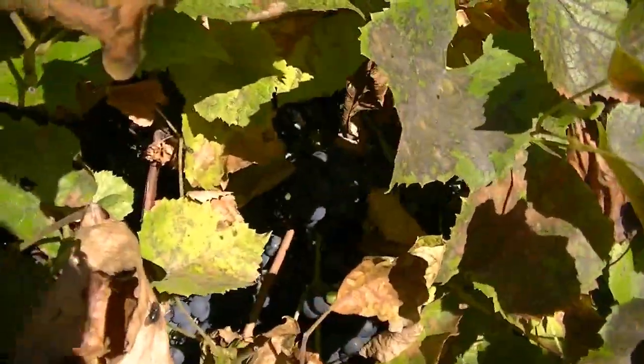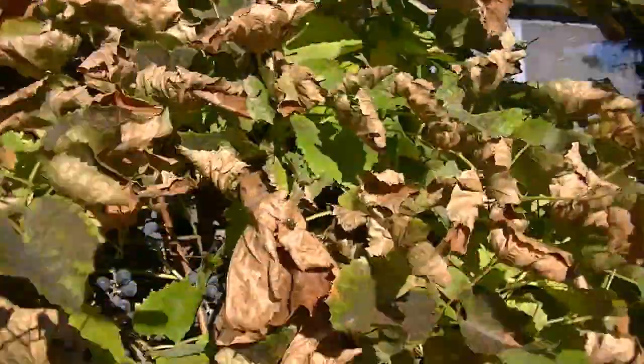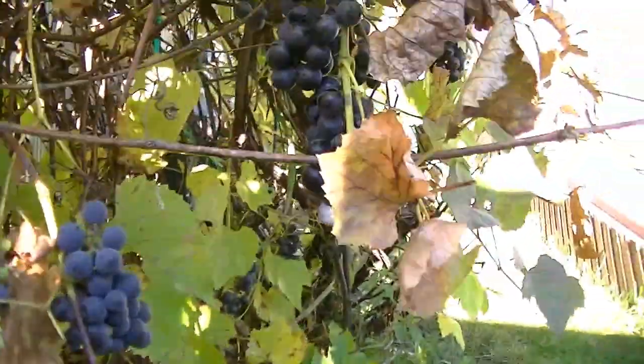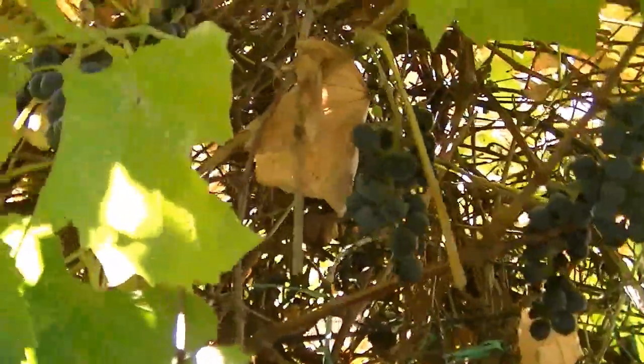I've also got a bumper crop of grapes which I'm going to be picking. I'm going to have to go very gingerly because I discovered a bunch of wasps have found their way into the grapes. I hadn't seen a wasp in a month and thought they were all dead, but today I saw a bunch flying around. I don't want to get stung — they're nasty, and they're all drunk on grapes so they're more belligerent.